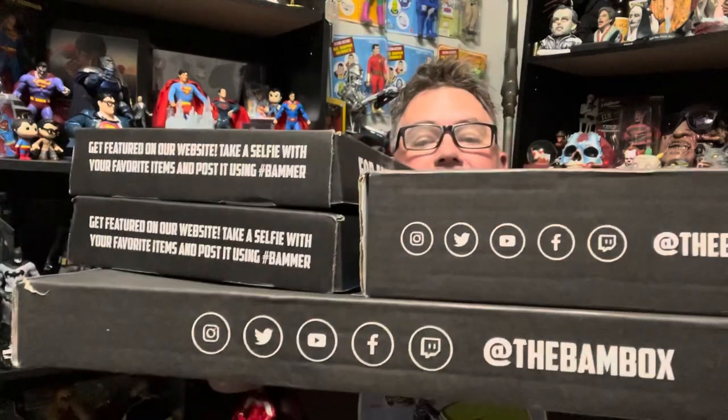Hello everybody. I've got a mega unboxing for the BAM box — they all come at the same time, which makes it easy for a nice big video. I have the BAM Horror, the BAM Geek, the BAM Comic, and not the BAM Ultra but a one-off Back to the Future Volume 2 box. The BAM Ultra I don't have yet, so I'll show you later.